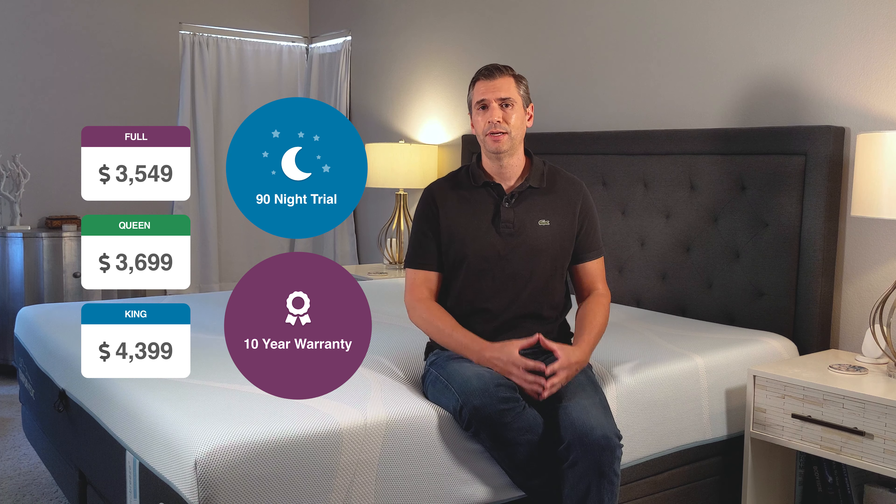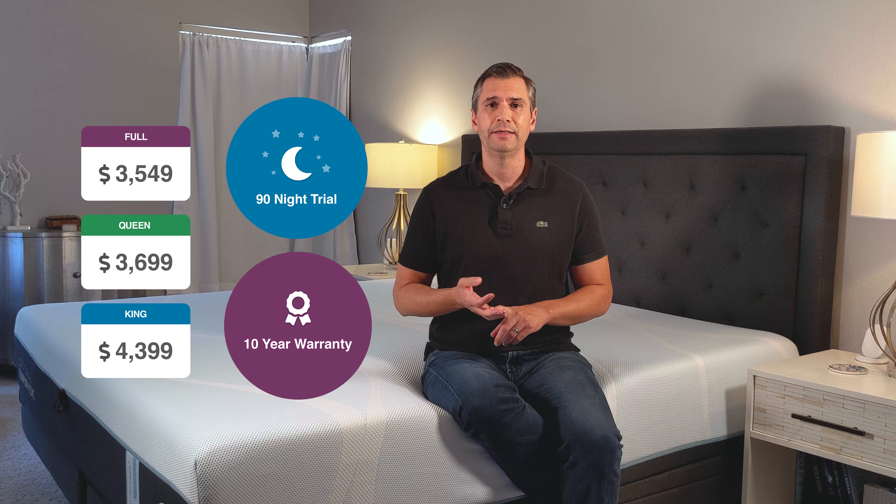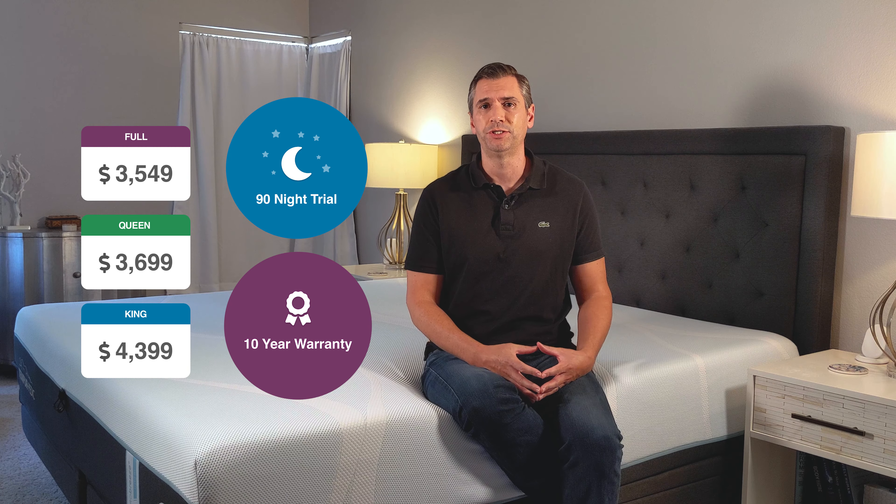They're very accessible. By that, I mean you can reach them by phone, text, or email, and you're going to get somebody quickly, and they're going to work to resolve your issue right away.